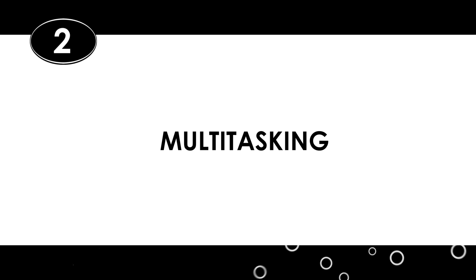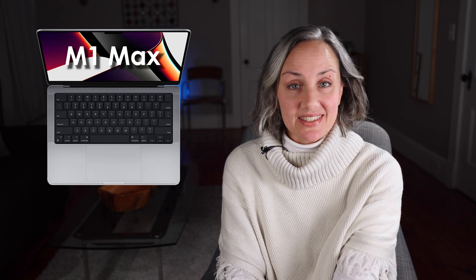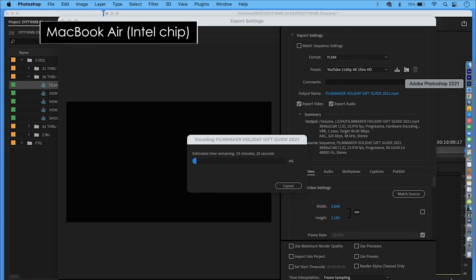My second filmmaker-related concern is number two: slow multitasking. When I edit, I use Premiere, Photoshop, and Media Encoder simultaneously. And my MacBook Air was limping along when I had more than one program open — it was often not really capable of having two programs open, especially when I was doing heavy lifting in one. So here's me opening Photoshop while I'm exporting a video in Premiere. And here's Photoshop not opening. I'll speed this up to spare you the pain. That whole thing took around 5 minutes, and it still didn't open.